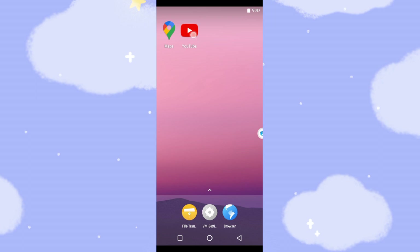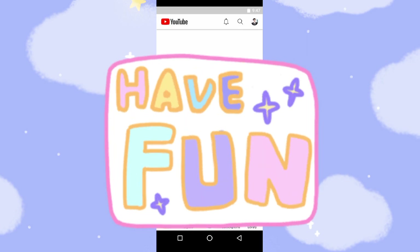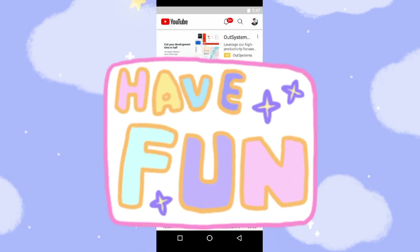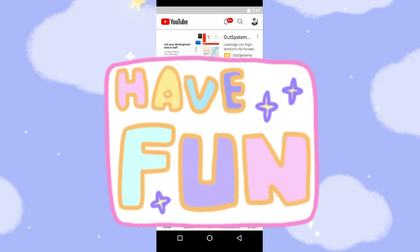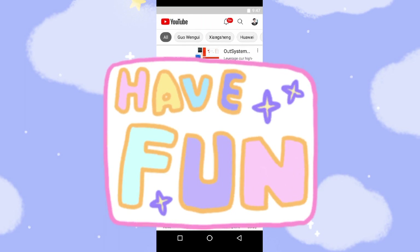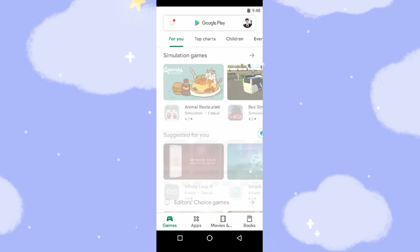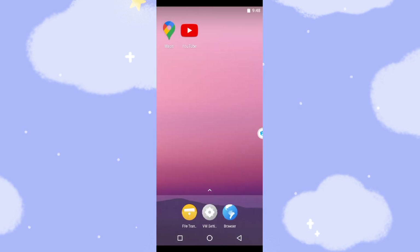Now let's check YouTube — the video can be played. YouTube runs successfully. Now you can also install other applications using the Play Store — it's very fast. If you have any comments, leave them down below. If you find this video helpful, give it a thumbs up and subscribe to the channel to avoid missing future updates. See you next time. Bye-bye.